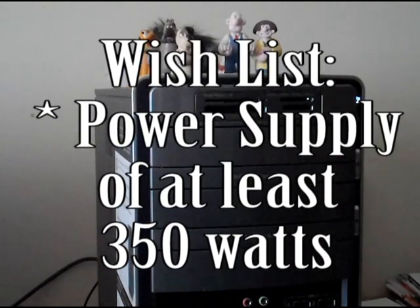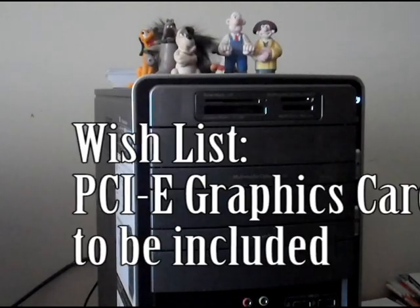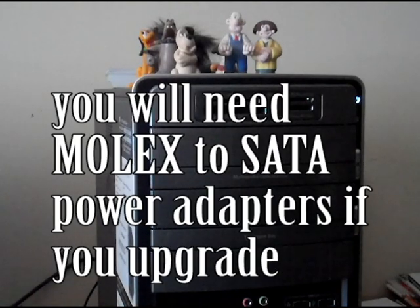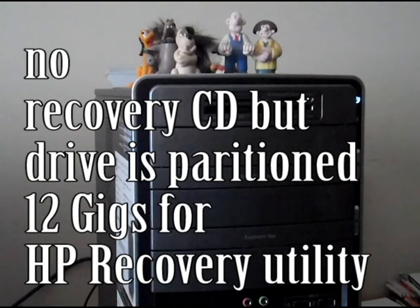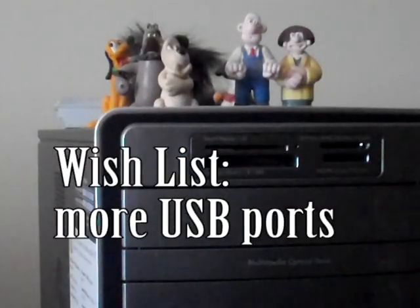So you need to upgrade the power supply if you're going to put a graphics card in. Most graphics cards require 350 to 400 watts. You will need Molex to SATA power adapters.